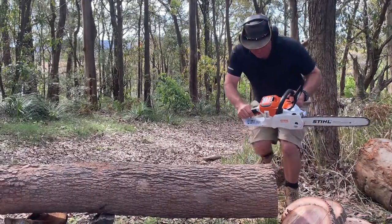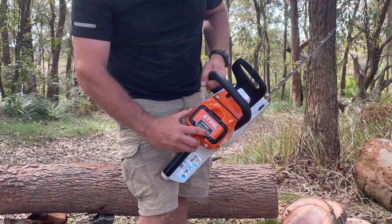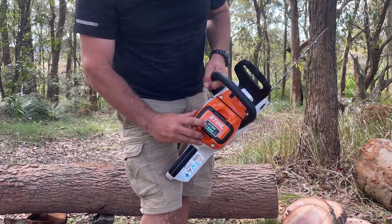Okay, so the saw does have a battery indicator — I'll bring it down a bit closer. We've already dropped one bar.